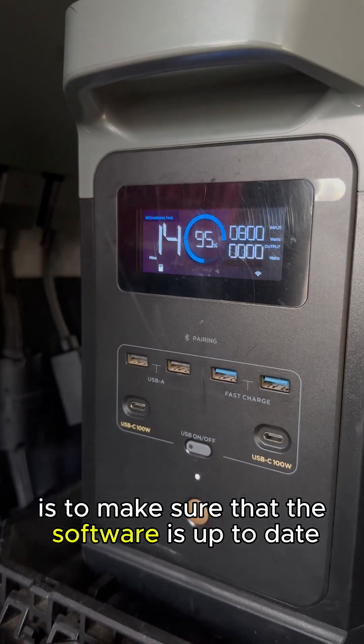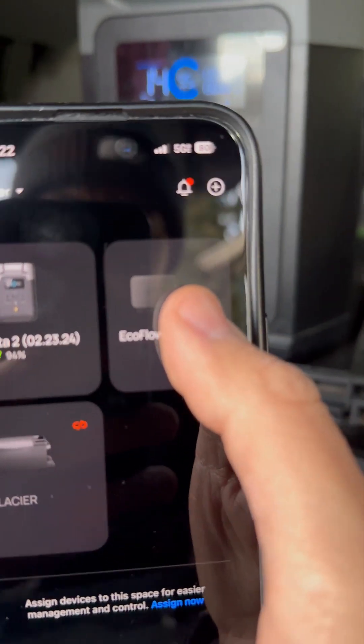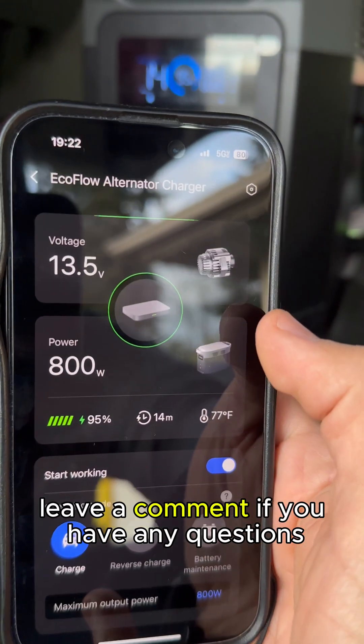Now all that's left is to make sure that the software is up to date, adjust your settings, and you're good to go. I hope this helps — leave a comment if you have any questions.